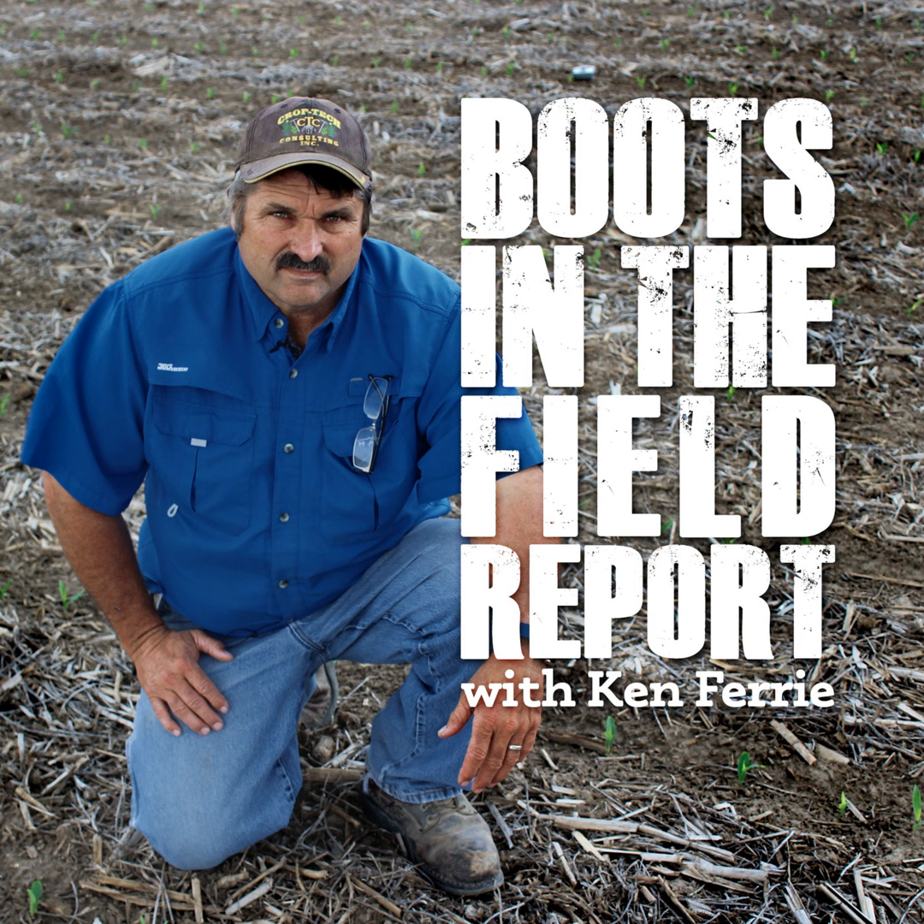A lot of concerns about waist-high cover crops, with growers wondering if they should take the cover crops out before planting. This big cover is going to cause some stiff carbon penalties when you're going to corn, so front load some nitrogen to help yourselves in these areas. The bigger the cereal rye, the more allopathic issues we deal with as well. Both issues would be good reasons to kill it earlier, but at this point you must ride it out.